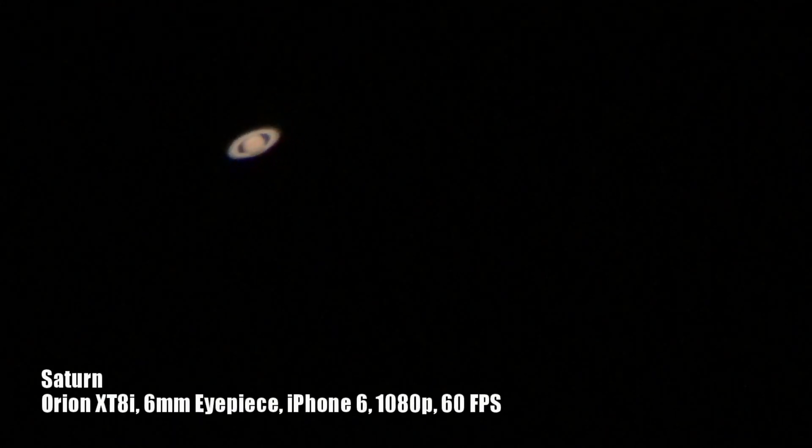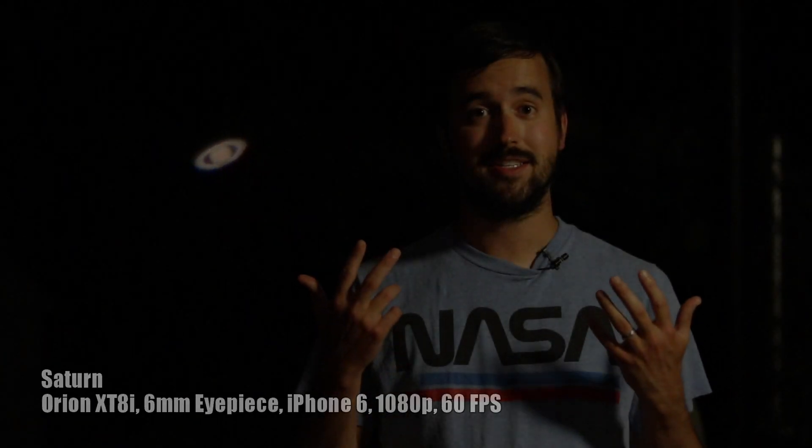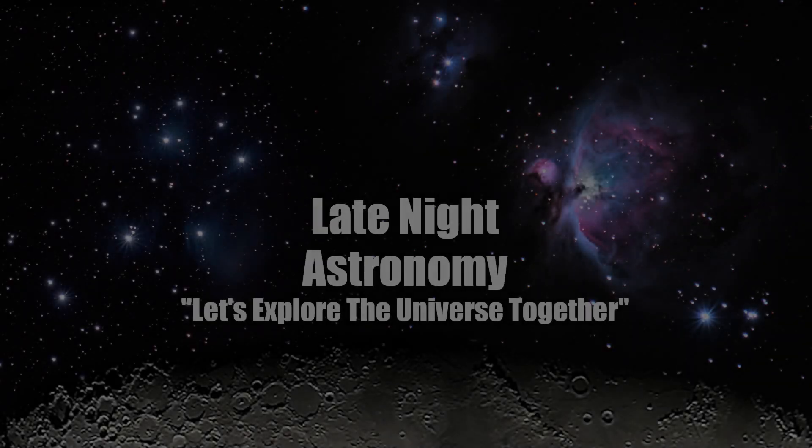If you've been using your phone to get into astrophotography, please like this video and let me know the equipment you're using and the techniques that have helped you out in the comment section below. Thank you so much for your support and be sure to subscribe to Late Night Astronomy. Thank you so much for watching.